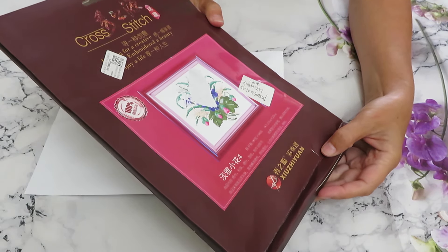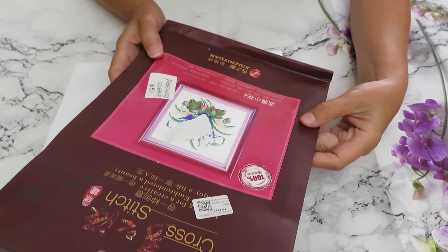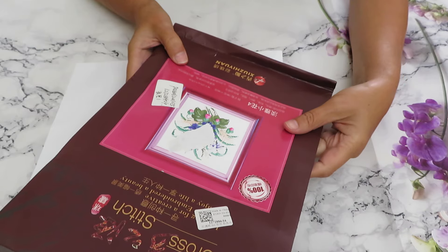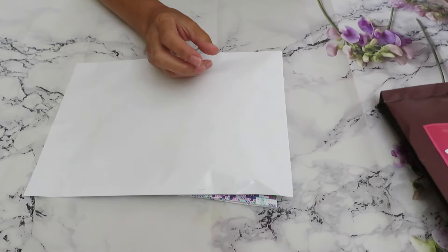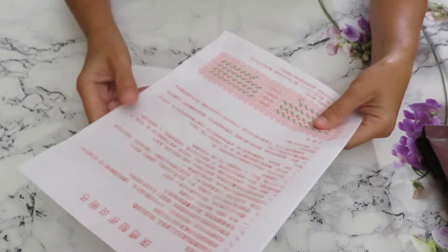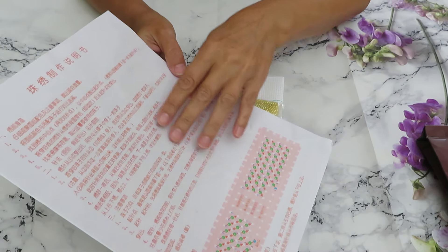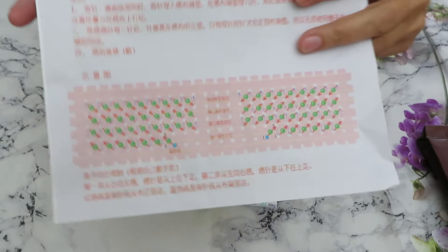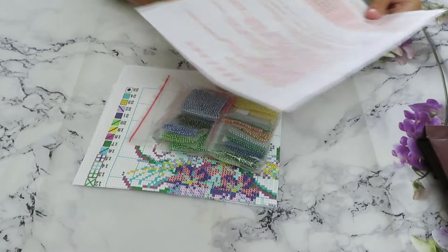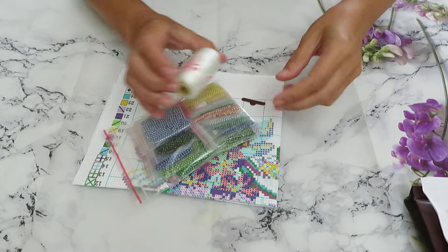So as always, this brand only carries nine-count beaded cross stitch. I don't know if they'll do a smaller count or not, but for now it's only nine count because of the size of the pearl beads — that's the only size that fits. We have instructions, though most are in Chinese, so you'll need a translator. All you really need to do is learn how to stitch — check my video tutorials or my playlist on beaded stitching on my channel.